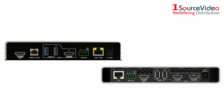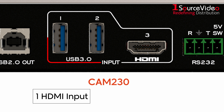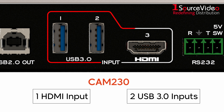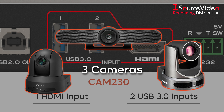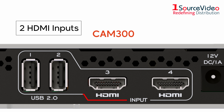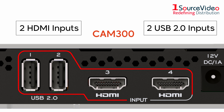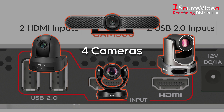Each CAM product features a hardware selector to select one of multiple cameras, with the CAM 230 offering one HDMI input and two USB 3.0 inputs, operating a maximum of three cameras. Additionally, the CAM 300 features two HDMI inputs and two USB 2.0 inputs, capable of operating four different cameras.